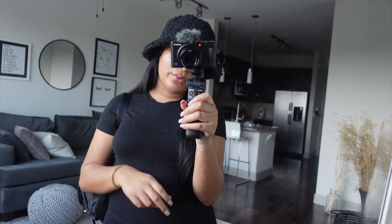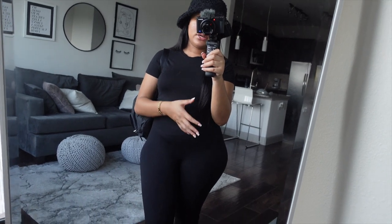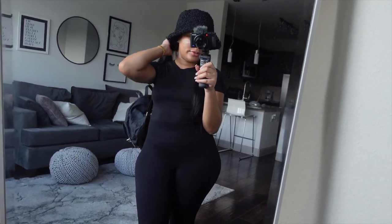Hey guys, welcome to another day in my life. I just got off work, came to my apartment, changed into something comfy, and now I'm about to go run a few errands — literally just two things. I need to go pick up a pair of pants I had dropped off to get altered, and then I need to go get my nails done. I started my period today so I feel kind of out of it, drained, bloated. I wanted to change into something comfy, so I'm just wearing this black bodysuit and a pair of leggings — I got both of these from Amazon. This is like my go-to casual outfit.